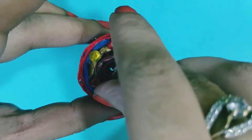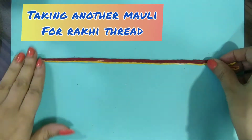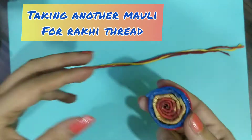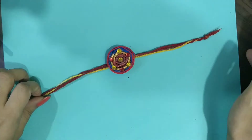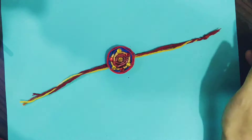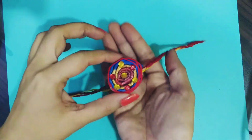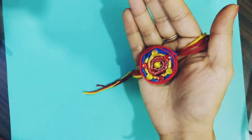I have taken a molly thread here and wrapped it around this circle. After that, we are taking one more molly which has a combination of red and yellow. We will paste it on the back of the rakhi. To make the rakhi more stable, we will take one more sheet of paper and put it on the back.